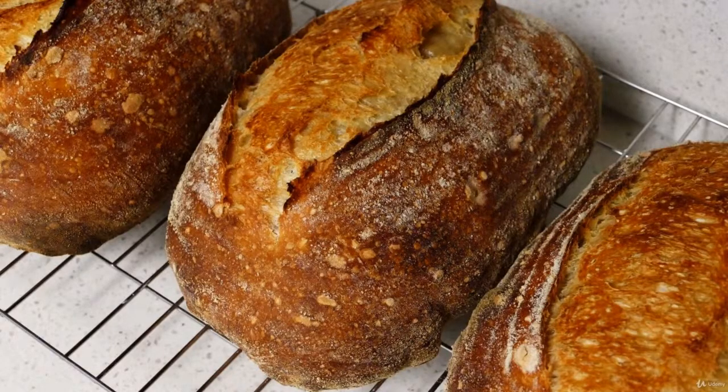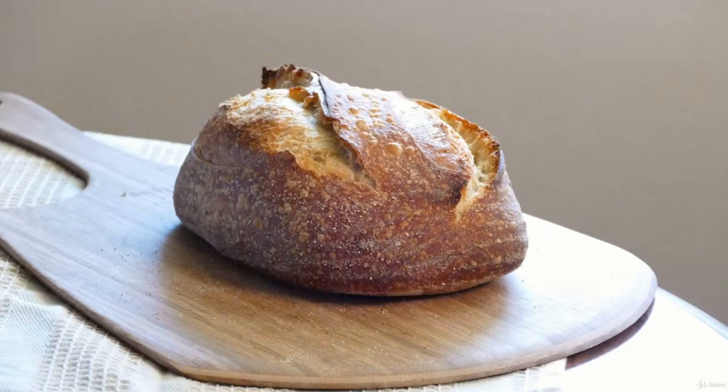Hello, welcome to my course on exploring sourdough. In this course we will be doing various experiments about sourdough.